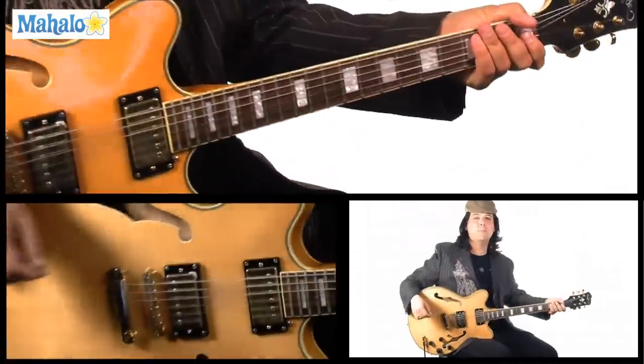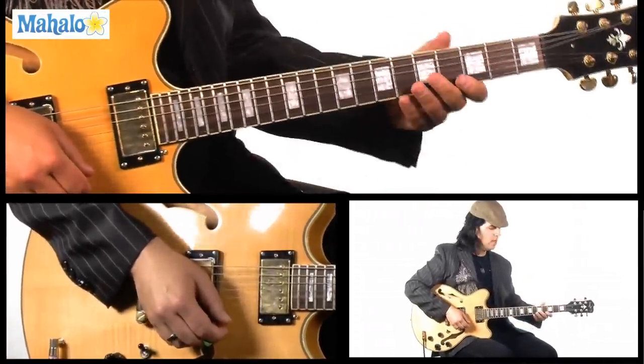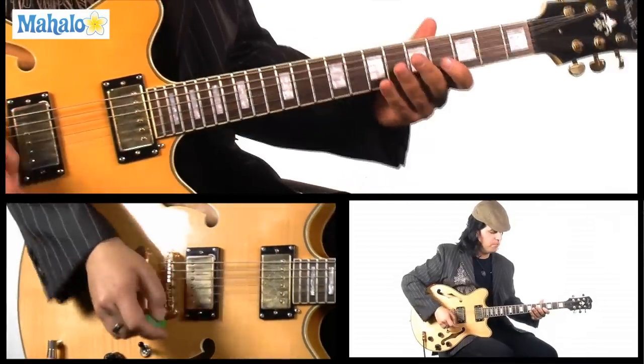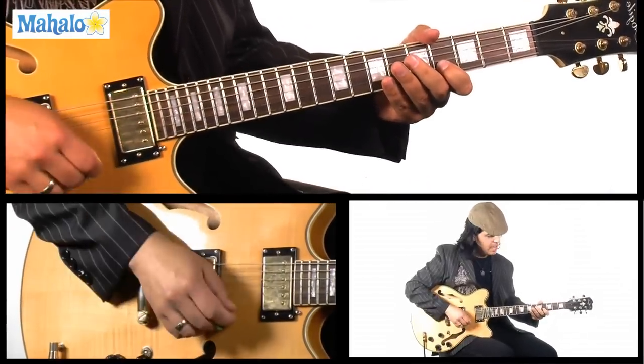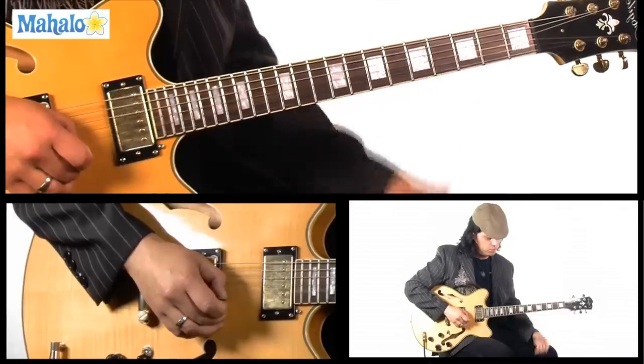All right, so what are we doing? Today we're on the B string, and we're going to be doing a lot of pull-offs and hammer-ons. You want to get onto the fourth fret of your B string with your first finger, and you want to hit that. Then you want to pull off to the open B string.